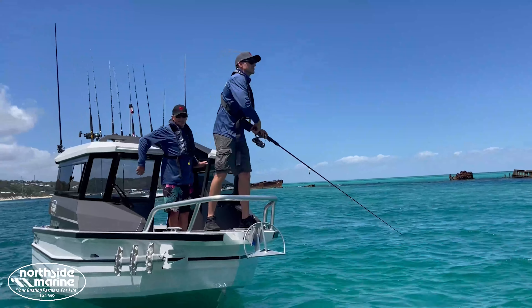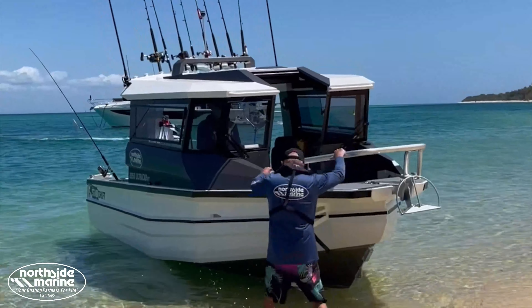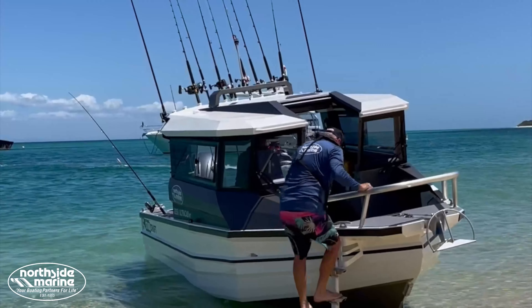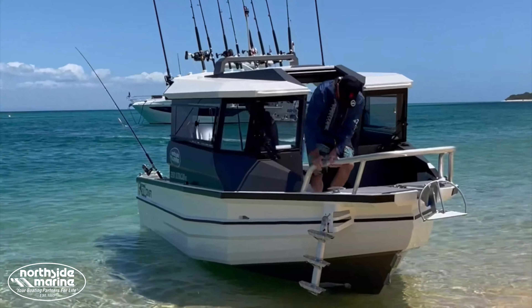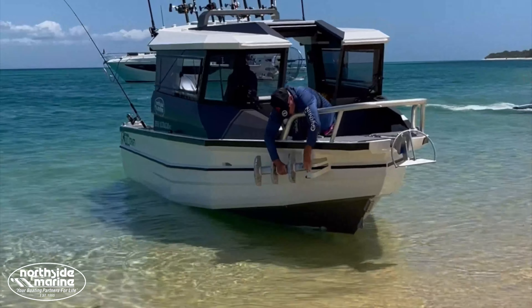Not only is that another opportunity for fishing, but for loading guests, doing the adventuring that you're going to do in this sort of boat — dropping people off on islands, picking them up. There are just some aspects to this boat that you won't see in anything else.